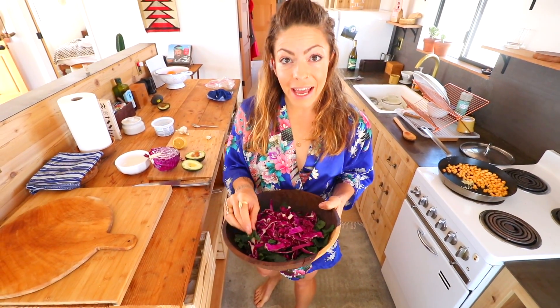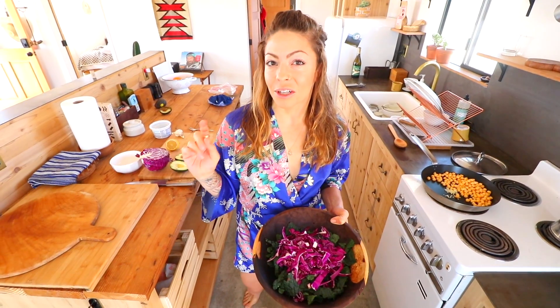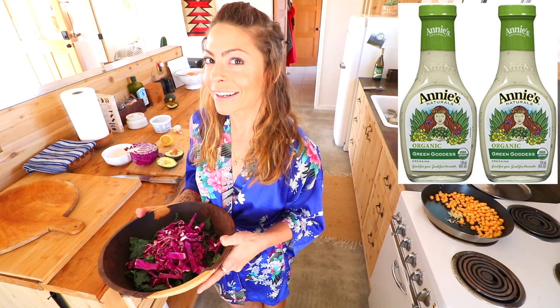What you're gonna need for this salad? You're gonna need some kale, some red cabbage, avocado, garlic, chickpeas, and if you're gonna make your own dressing, you're gonna need some olive oil, vinegar, lemon juice — I'm gonna use some miso today. But if you want a good dressing hack, I recommend Green Goddess.